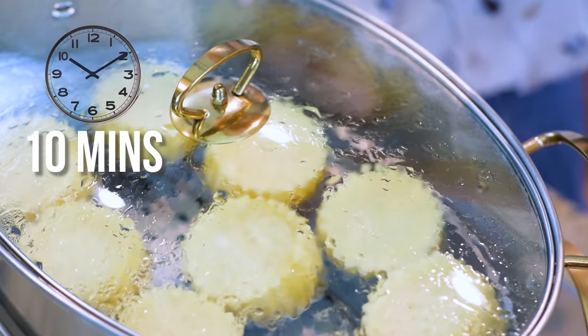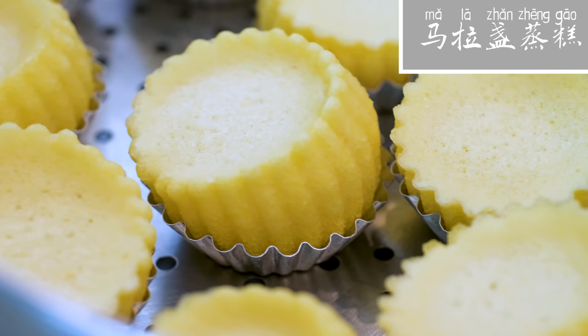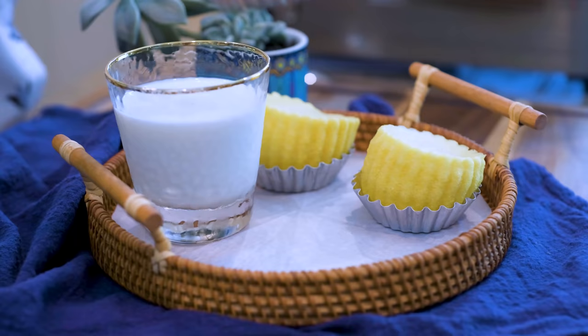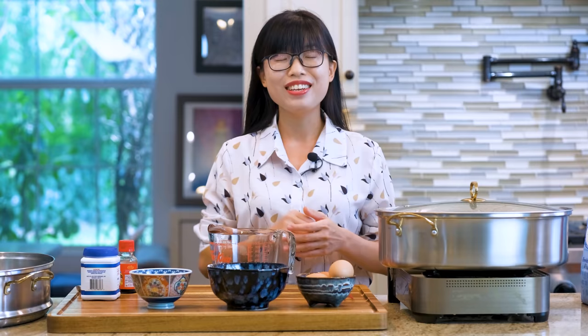It is Ma La Zhan Zhen Gao, a steamed cake known for its soft texture and tilted shape. Very cute. Believe it or not, this is a fancy item that they will serve in some restaurants.